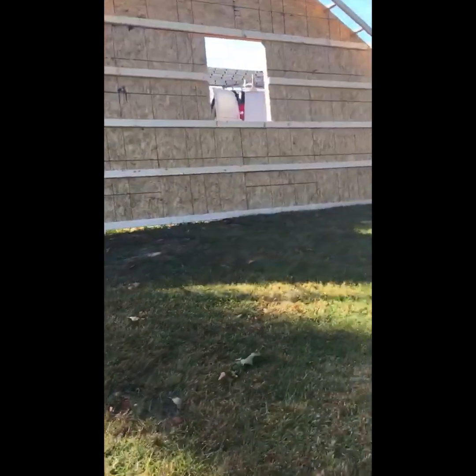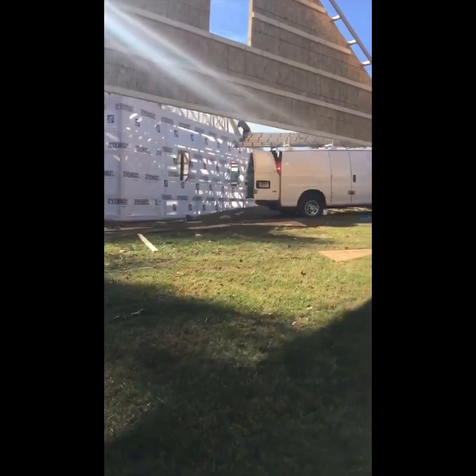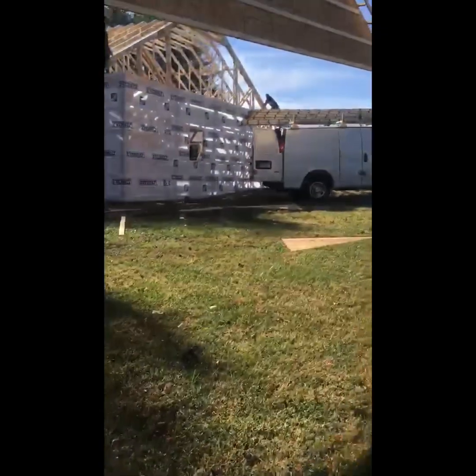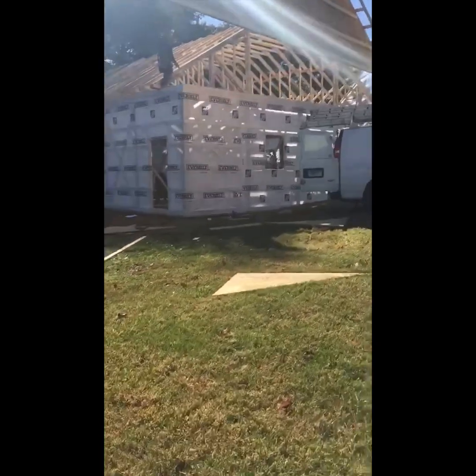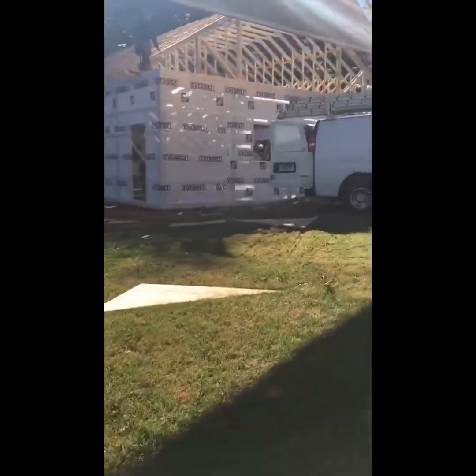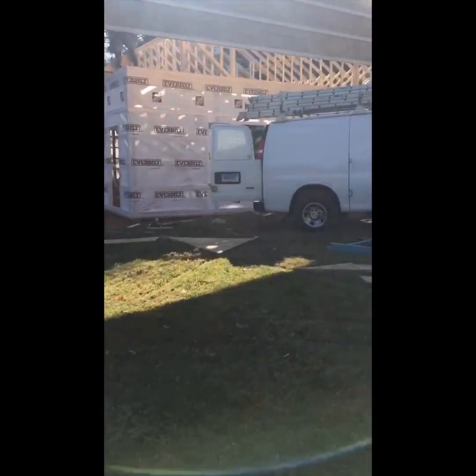There goes the last gap of truss. Each truss is about 450 pounds. With the plywood on and the 2x4s in the ladder, probably about 500 pounds or so right there. 34 trusses — that's about 15,000 pounds of trusses right here in that building.